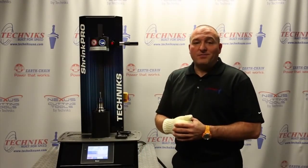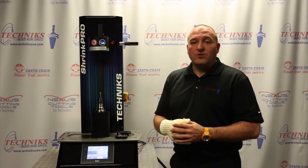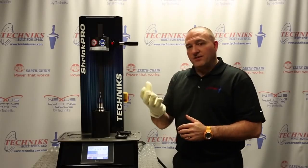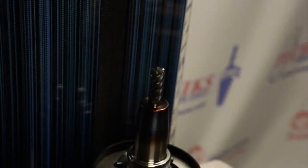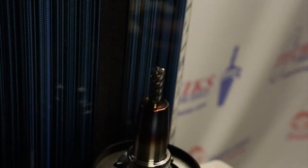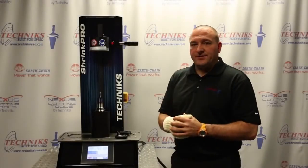As with any shrink fit machine, when you walk up to it and there's a holder in there, you always just want to be careful either with your glove after cooling or just to take a quick test. That is hot. But that's the way you can test the shrink fit holder if you walk up to the machine and you're not certain what's happened recently.